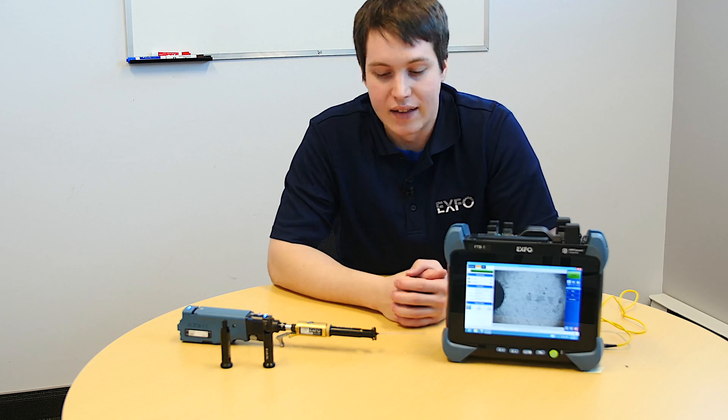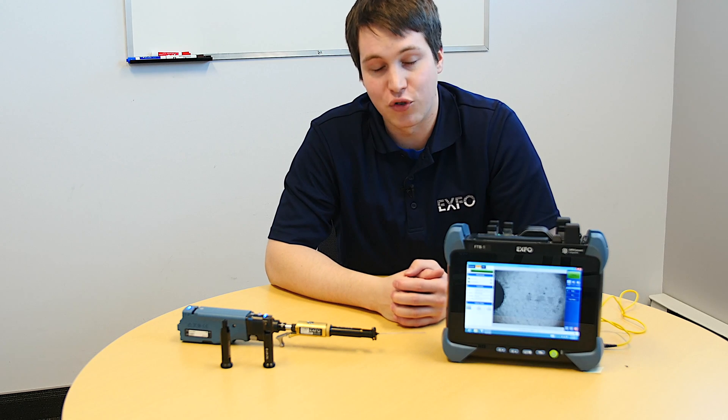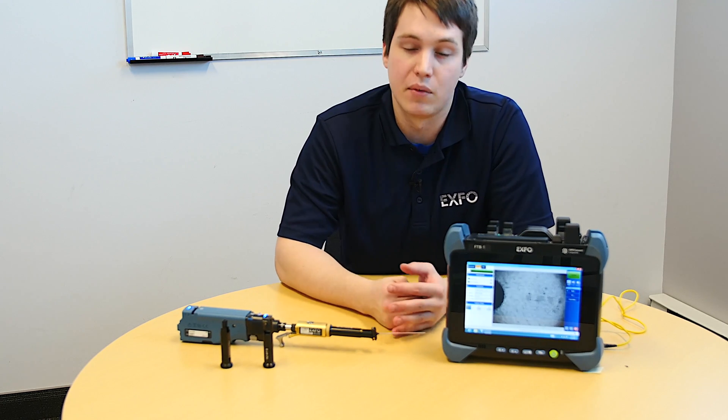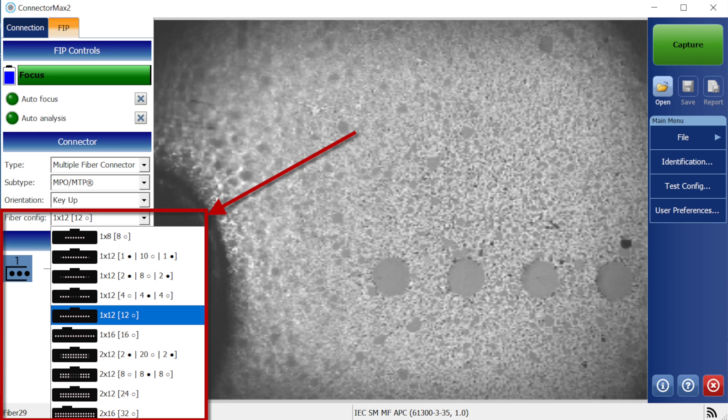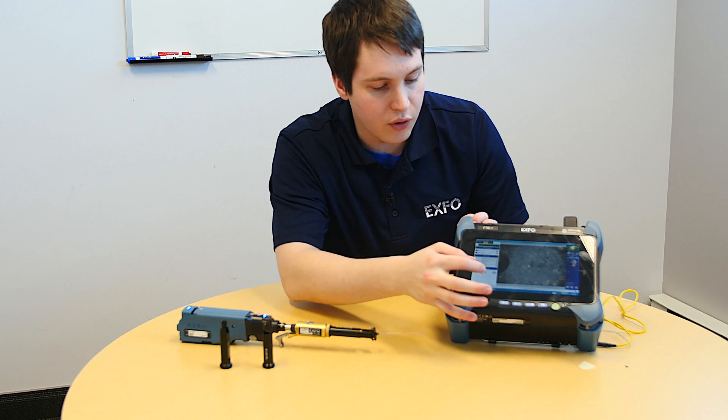Finally, the last option — and one of the most important ones for MT-type or MPO fibers in general — is the configuration, which is the fiber type: 1x12, 2x12, or 1x8. These different configurations are all available in this menu, as you can see here.